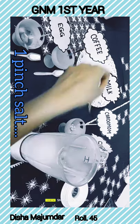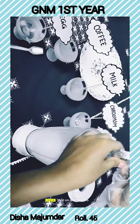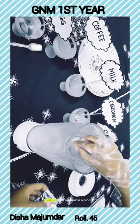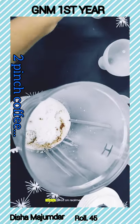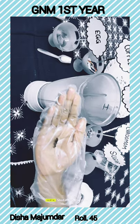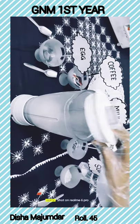Then I am adding the coffee. Then I am adding the sugar. Then I am adding the egg. Then I am adding the milk. Then I am adding the sugar and the cardamom. Then I am mixing it for 5 minutes.